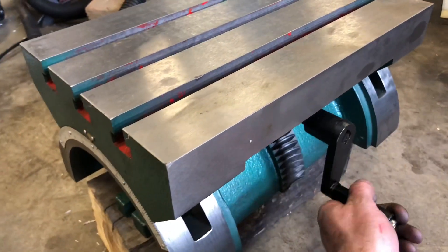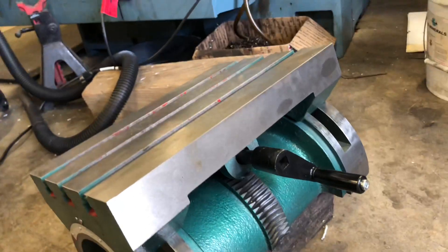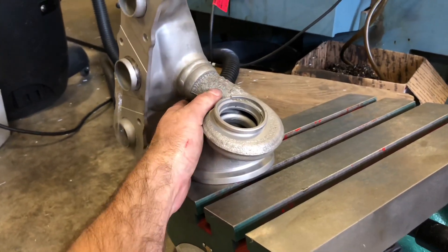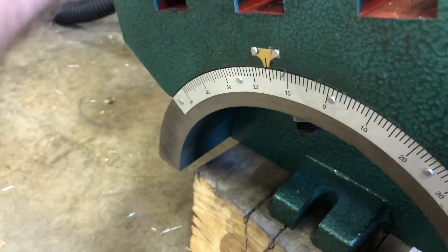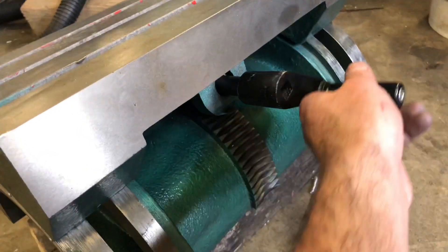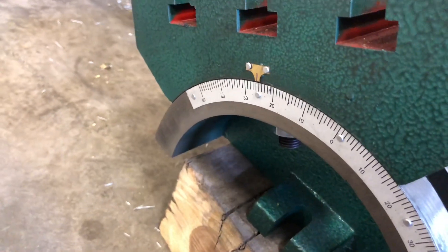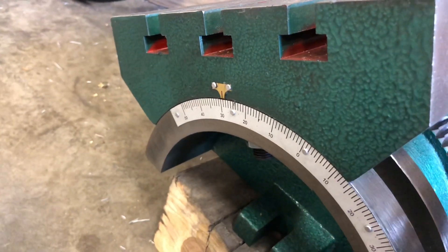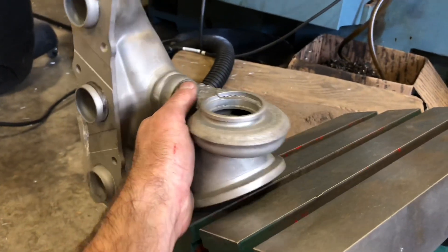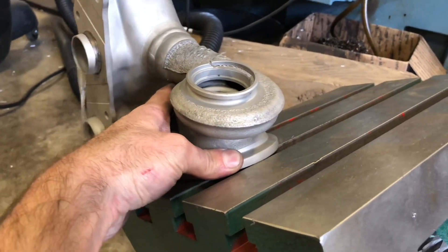Let's go crank it. I need to go even more — I think it's about 30 degrees. We're at about 15 or 16, so let's go down to 30. We might need to go more than that.